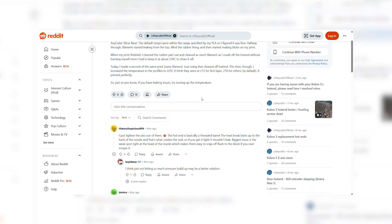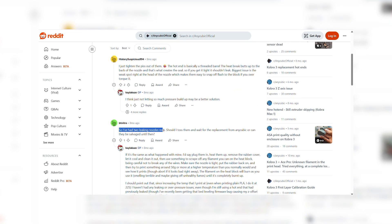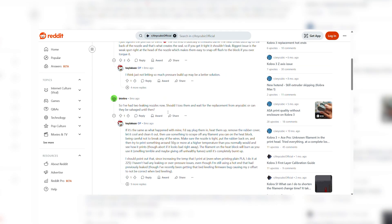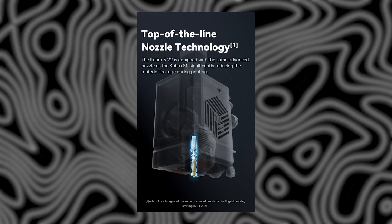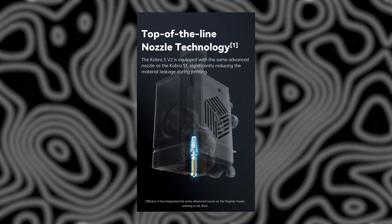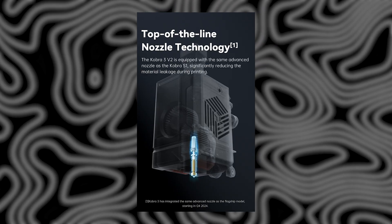Another big win is the nozzle. If you've seen complaints online about the original Cobra 3's nozzle leaking, you're not alone. I didn't run into it myself, but it was a common pain point. The V2 swaps that out for the same nozzle used on the S1 — full metal, leak-resistant, and with a quick-release design for easy maintenance and nozzle changes.